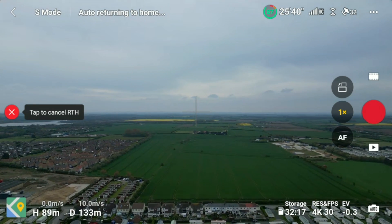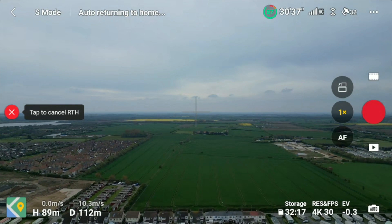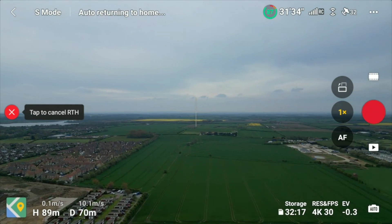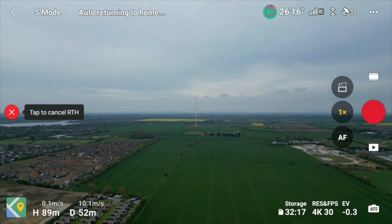That answers our question. We'll let the drone return all the way to the home point at the top of the cliff, and that was another successful return-to-home test. So, if you take off from a high altitude and fly below it to a negative altitude, triggering return-to-home will always cause the drone to rise to the actual flight level you set in the DJI Fly app — even when starting from a negative altitude.